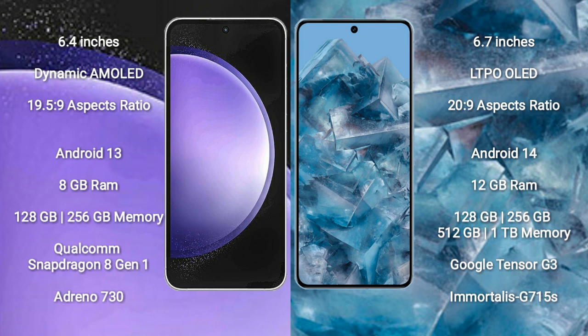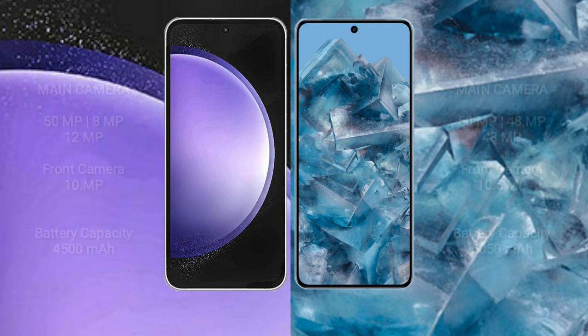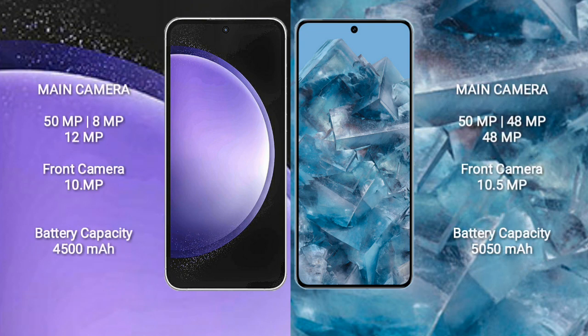The Google Pixel 8 Pro comes with 12GB RAM and 128GB, 256GB, or 512GB internal storage, powered by the Google Tensor G3 processor and Immortalis-G715 GPU.